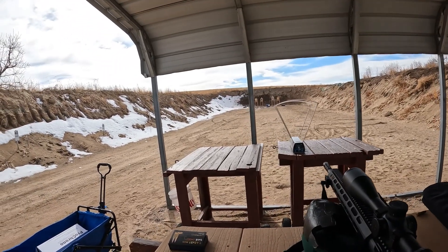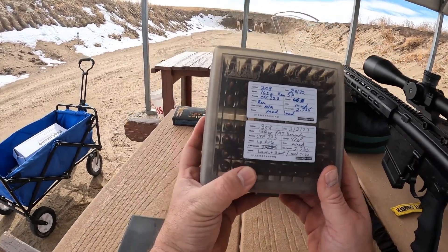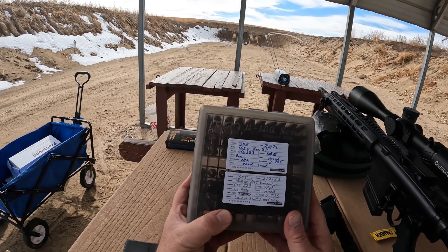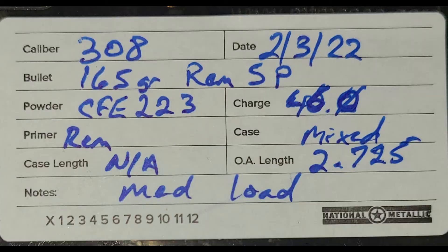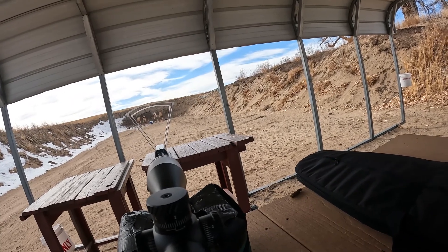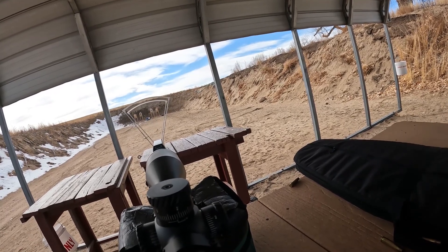This next grouping — here's the ammo I made. This is the .308 165-grain Remington soft point, CFE 223 at 46 grains, and this is kind of like what I'm hoping to do for a hunting load. Well, that thing kicks.